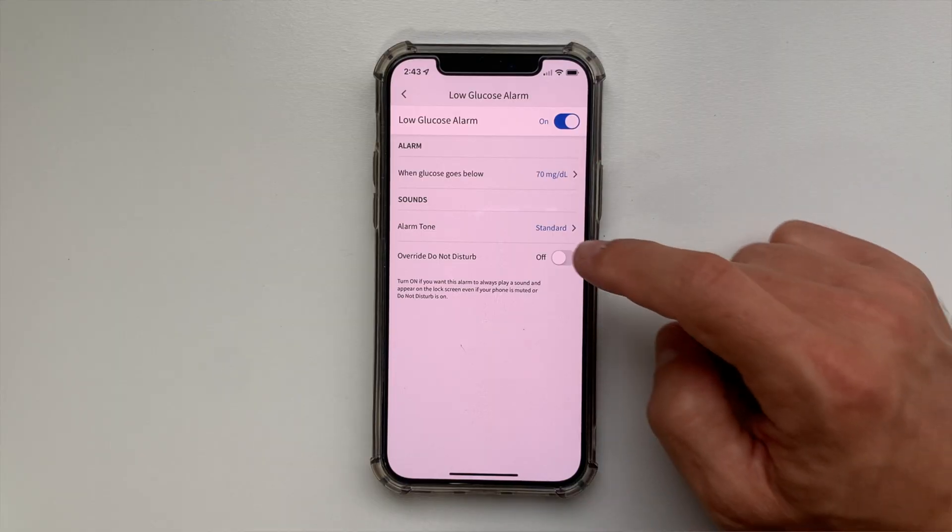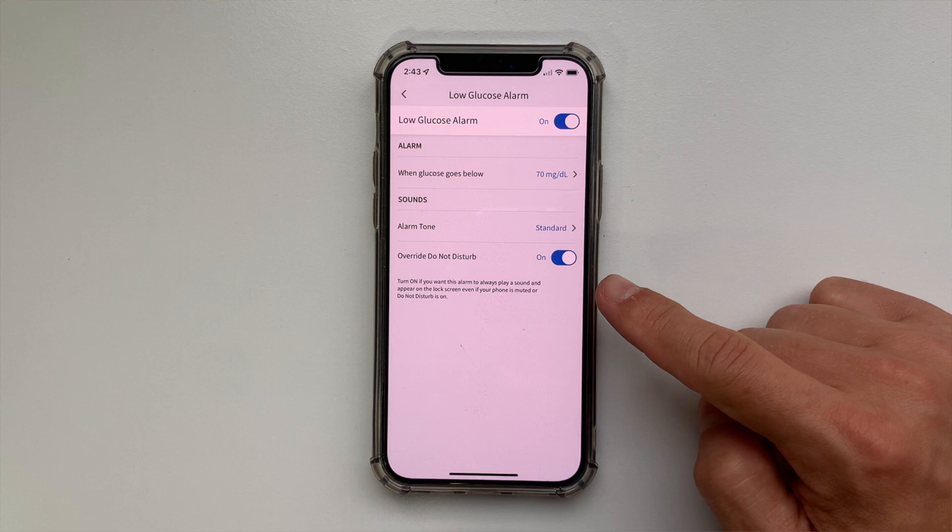The sound level of the alarms follows the sound level and vibration settings of your phone. If you don't want the alarm to play a sound and appear on the lock screen, you can turn off the Do Not Disturb function for each alarm — this will prevent all alarms except the critical ones.